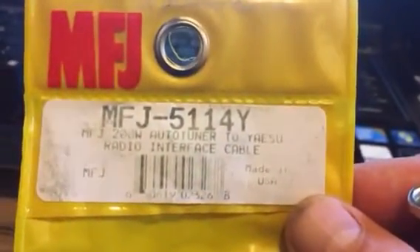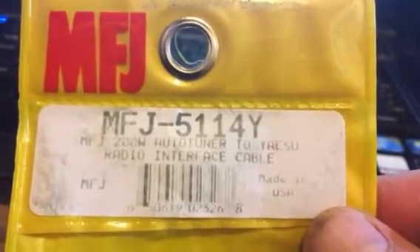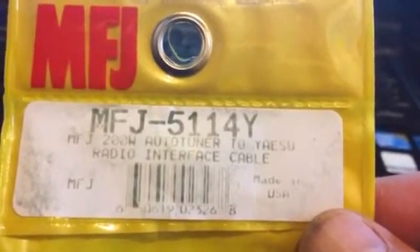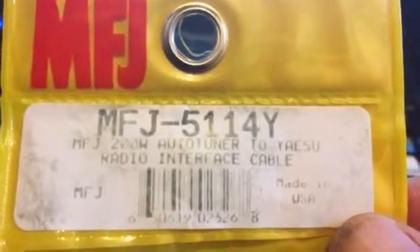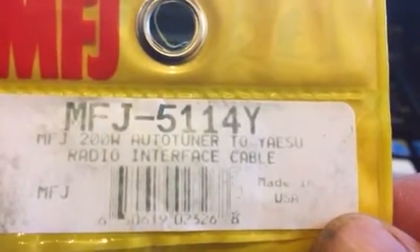The lead to buy if you're running a 991A or a 991 is the MFJ5114Y. Now there's four versions of this — there's a Y2, a Y3, and a Y4. I contacted MFJ and they recommended just the 5114Y, and that seems to work fine.